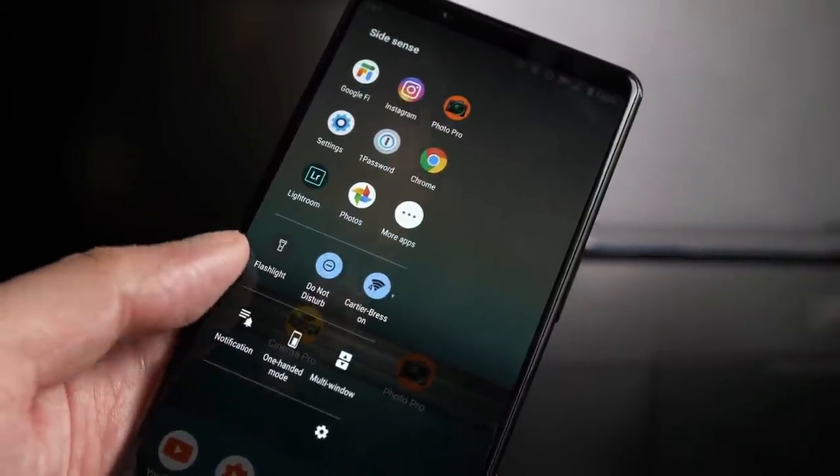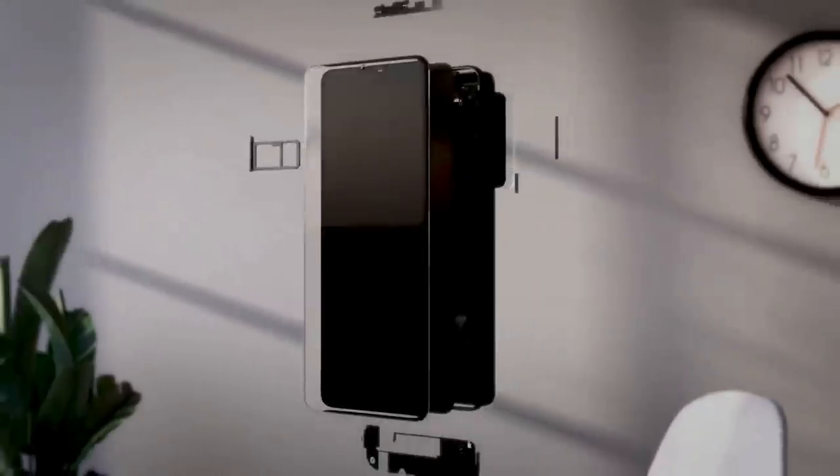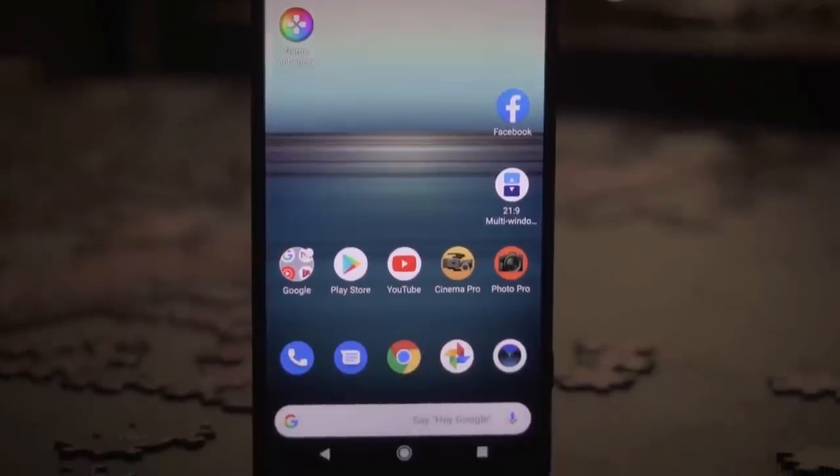Inside the Sony Xperia 1 Mark II there's a Qualcomm Snapdragon 865 chipset, one of the very best processors on the market. It offers strong performance and is able to cope with all the tasks that most other top-end phones can handle. The phone comes with 8GB of RAM.